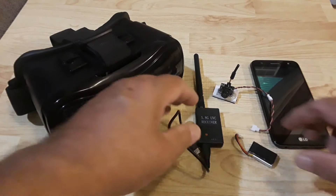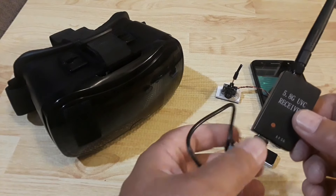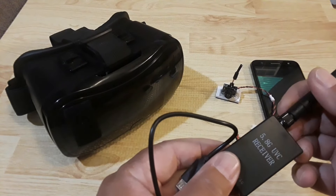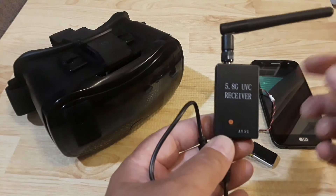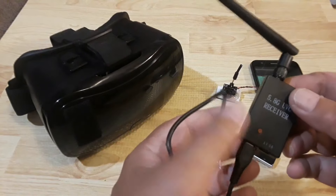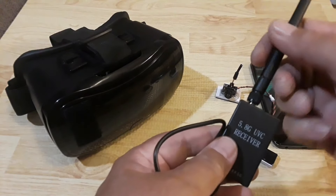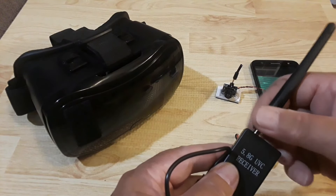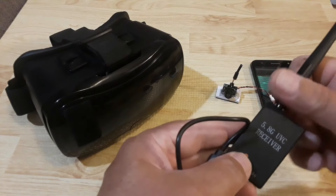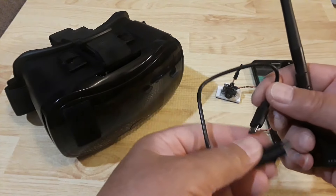We're going to be using a 5.8 gigahertz receiver. You can purchase this on Amazon or eBay — I'll put a link in the description. These are roughly about $29, sometimes less. This one I paid $21 and some change on eBay. It's a no-name item, probably made in the same factory as other branded ones. You're going to get a 5.8 gigahertz router-style antenna that screws onto the top, and it comes with a micro USB to micro USB connector cable to connect to your smart device.